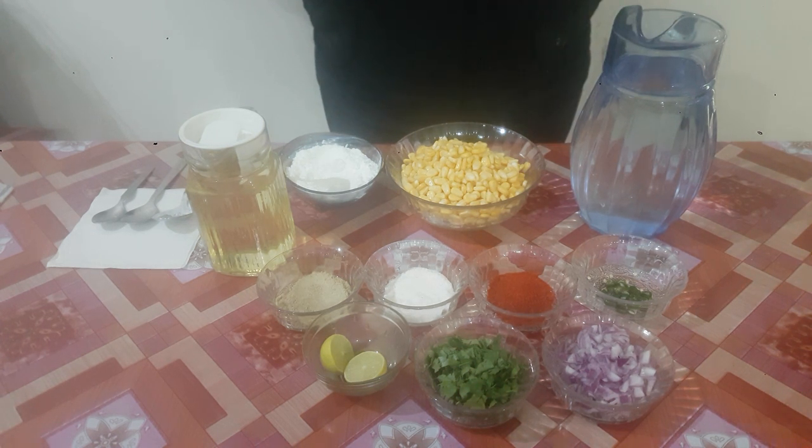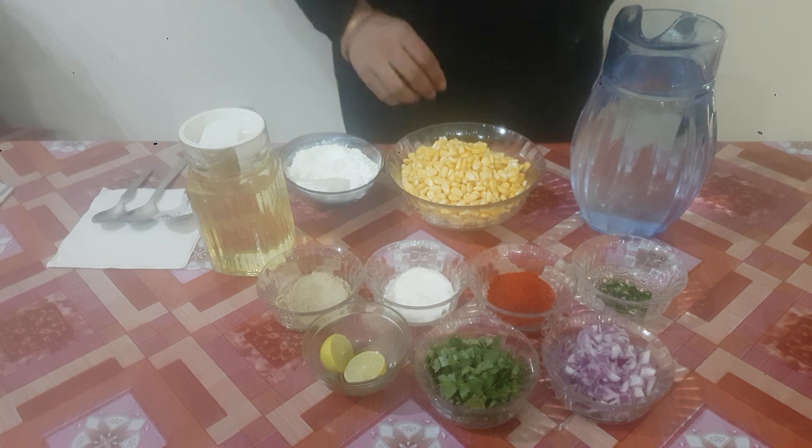Hello everyone, welcome to Shaisita's kitchen. Today I am going to show you how to make crispy corn.